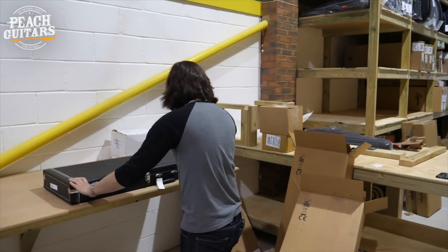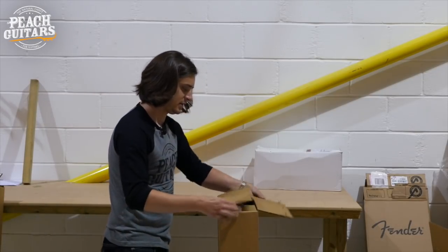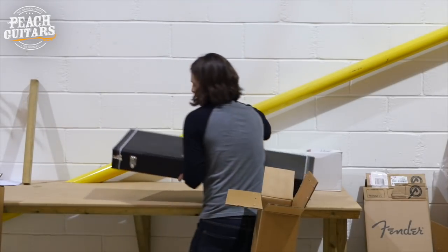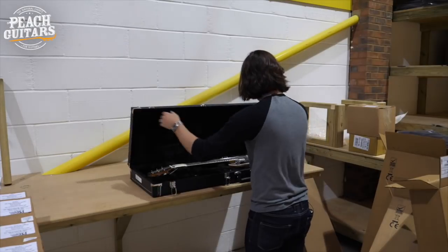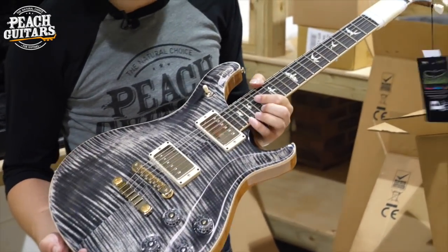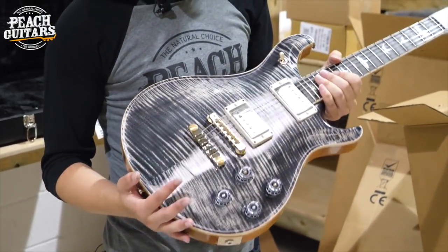Hopefully the next one is going to be something a little bit different because I want some variety. Let's see — yes, lovely! A nice change. We're going from Customs to McCarty 594s — two of the absolute staples of PRS's core line. The McCarty 594 is kind of the vintage or more classic retro guitar design, obviously modeled a little on a certain G-branded company, but it's PRS's own thing — a wonderful guitar.